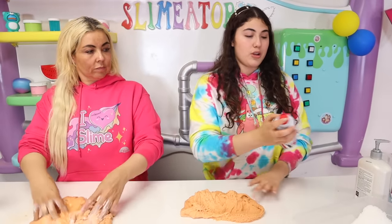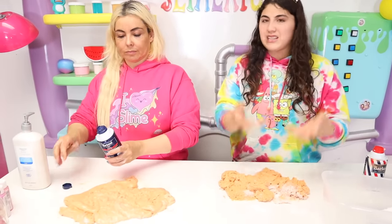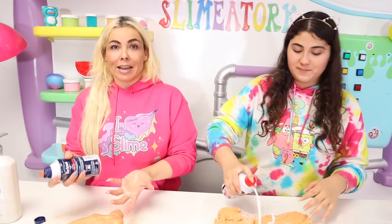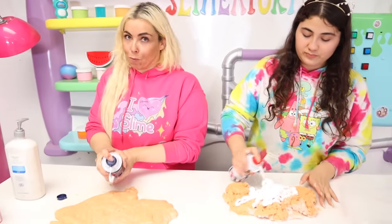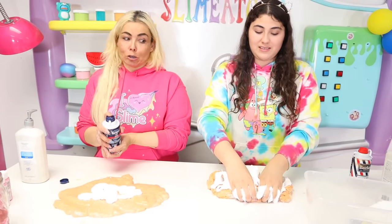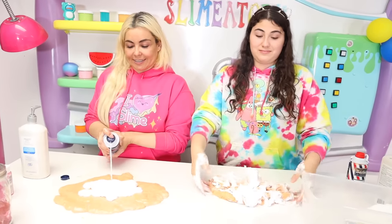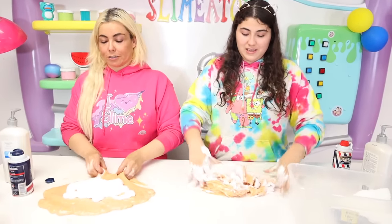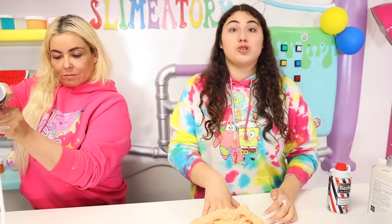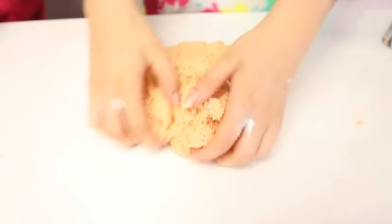Whoa, you got lotion mom? That's actually pretty smart, you're getting better at slime. My slime is really softening up guys. My slime is softer than yours Amira, because I have so much lotion on it. I have lotion too, mom. You copied me Amira! No I didn't. You saw me grabbing the lotion and you totally grabbed it. I mean, I would copy me too because I'm like super smart, you know. I'm gonna put more lotion so mine is super soft.